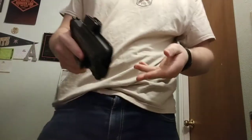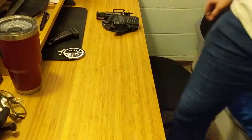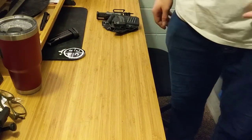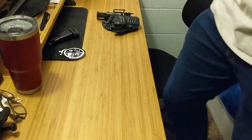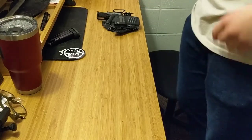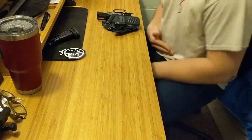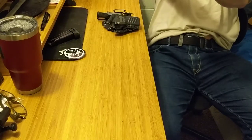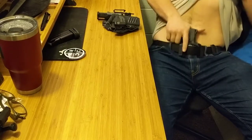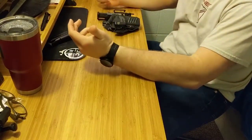I forced myself to learn how to appendix carry with this holster and this gun, and I don't regret that at all. For anybody who doesn't believe that sitting with an appendix carry rig is comfortable — literally all you have to do is just come into your seat. I'd always just pick up my belt a little bit so the gun gets into a point where it folds, and now we're sitting here. Even the draw from sitting is really good. We can put it right back in, sit right back up, and I can sit here forever.